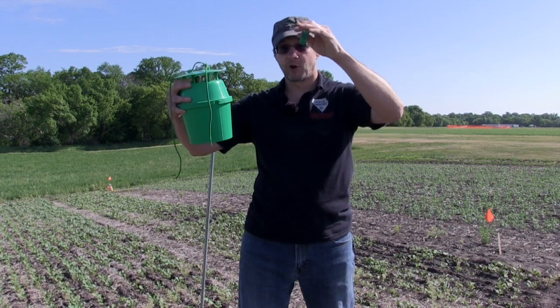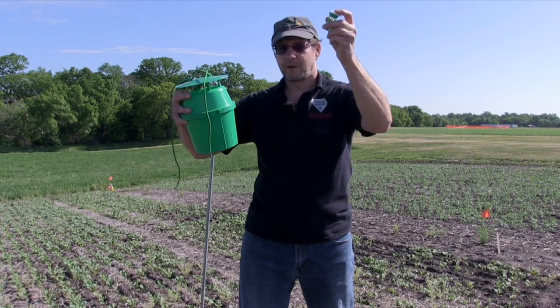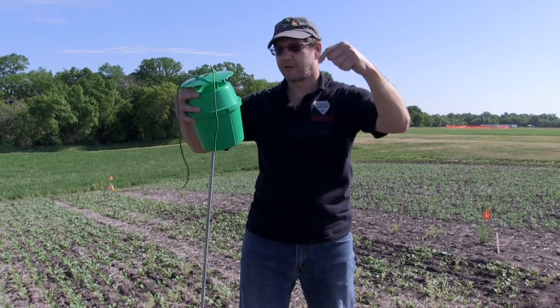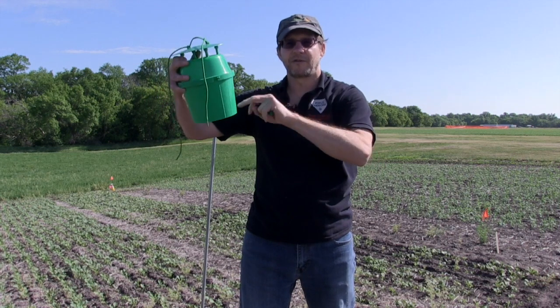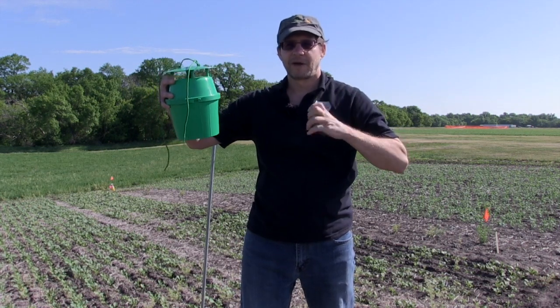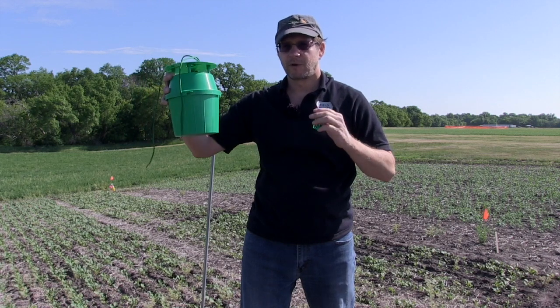The moths are going to be flying around at night looking for a female. These are the males that we lure into the trap — they're flying around at night looking for females. We put an artificial lure in here, draw them in, they fly down the funnel, and we put an insecticide strip in the trap that will eventually kill them. Then once a week we count them and we know what our levels are like.